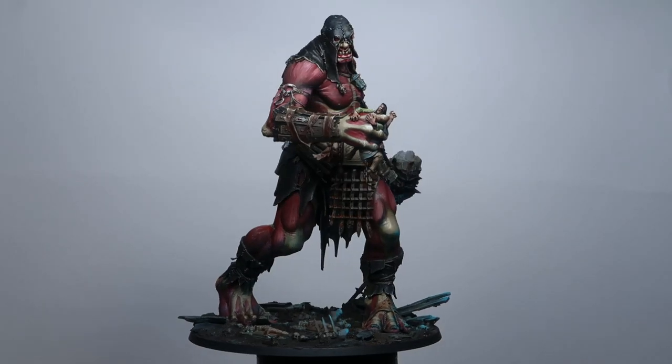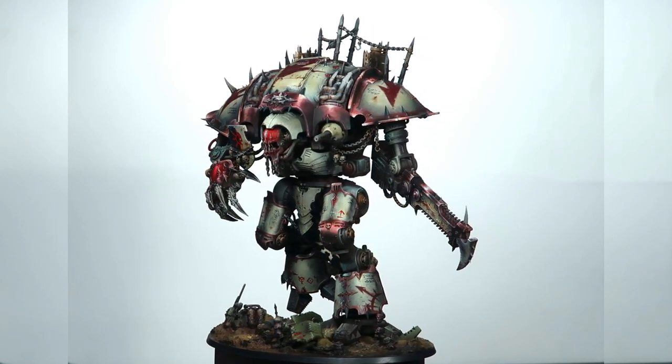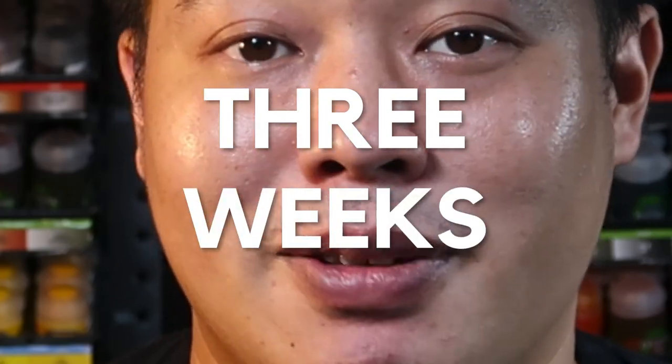Since adopting the overbrush method, it has taken significant amounts of pressure off my painting simply because it's a lot more messy and I give myself room for mistakes. This allowed me to really reconnect with the hobby and enjoy it once more. And also because this is a very fast and efficient technique, timelines are within sight nowadays. In the past, a large model would normally take anywhere from a week to three weeks.